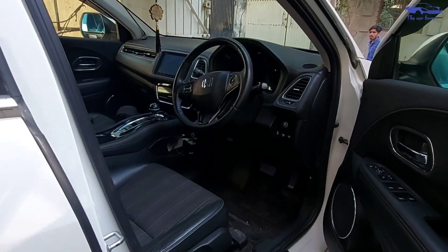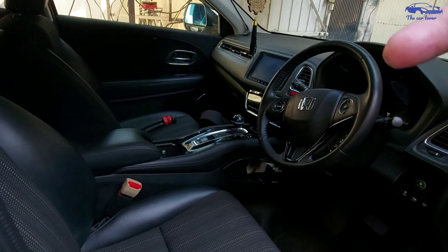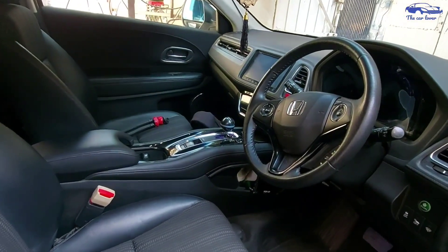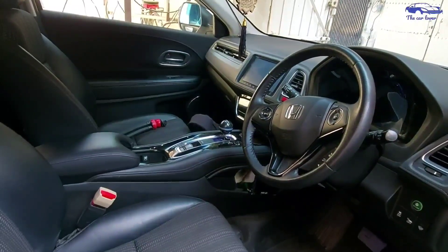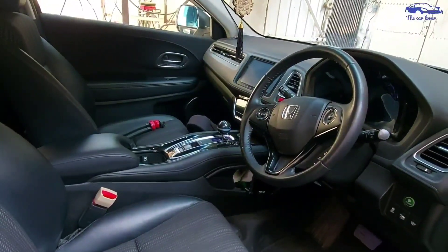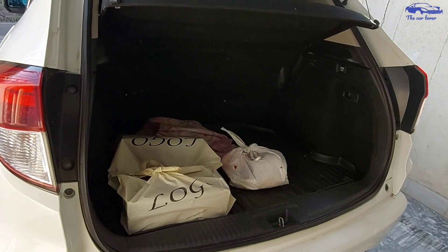There will be eight airbags. You have front driver and passenger airbags. You also have airbags in the A-pillar and two more airbags. There is traction control, auto lane warning, and ABS brakes. Safety is very good. There is a lot of room and it is a big car.